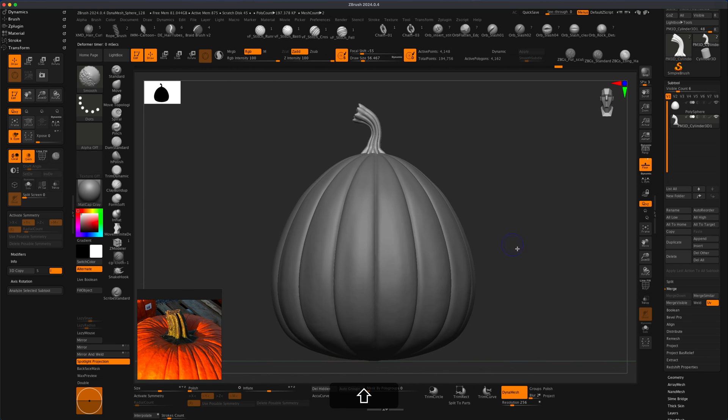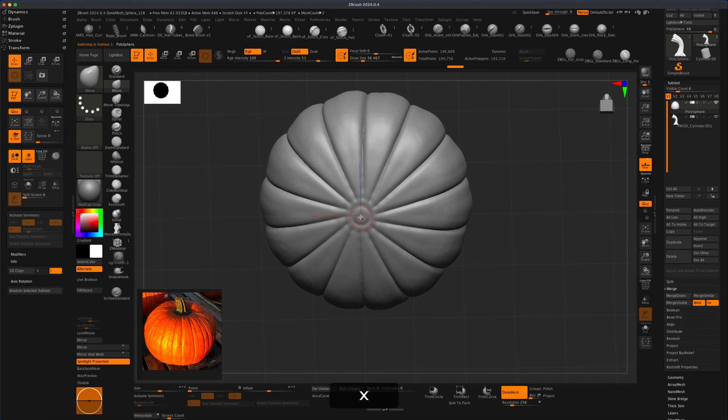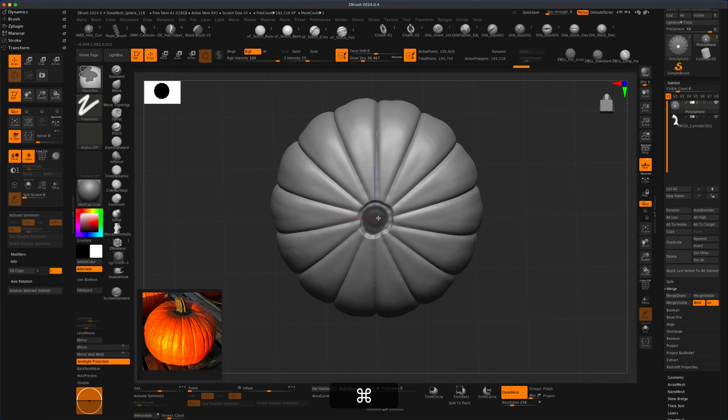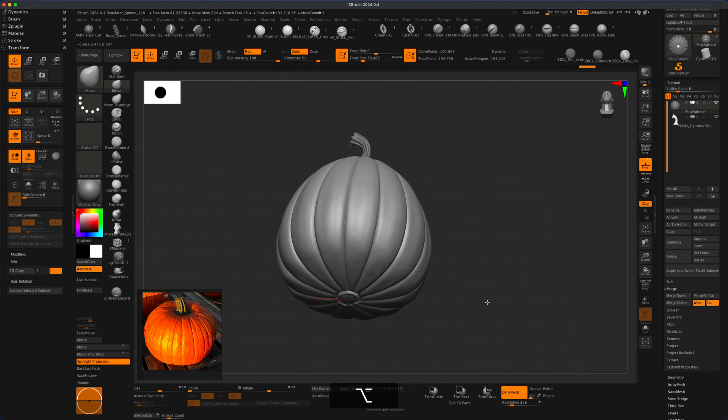Very quickly we created something that looks a lot like a pumpkin. If we want to adjust this, let's do Alt and click to select our mesh, press X to turn off symmetry, hold the Control key, and mask this part out — make it somewhat messy, something a little more organic. I'm going to do Control and click, deflate this in, push this in. Let's mask this one more time, something random and blobby, Control click to reverse it, and this time inflate this up to create something that looks like the bottom of the pumpkin.